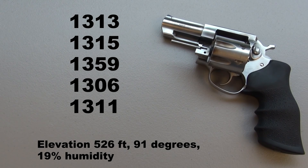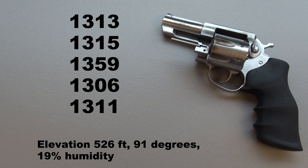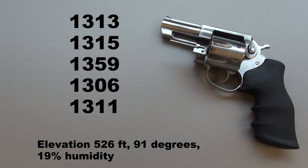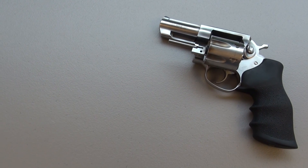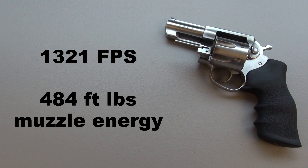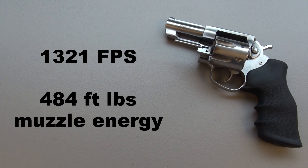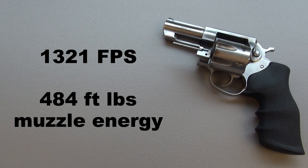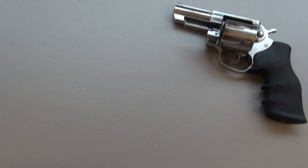Here are my five shots from this 3-inch barrel, chronographed from a distance of 15 feet. I had a little bit of a problem with muzzle blast, so I had to back it up just a tad. The five-shot average came in at 1,321 feet per second — that's a drop of about 12% from the advertised velocity.